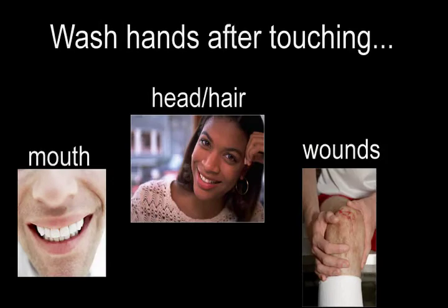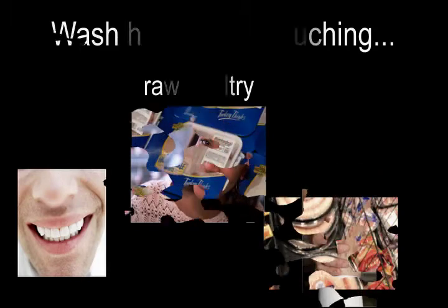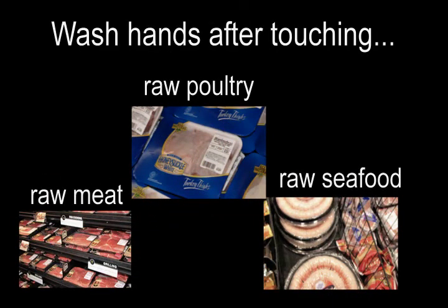Wash hands after touching your mouth, head, hair, or wounds. Wash hands after touching raw meat, raw poultry, and raw seafood.